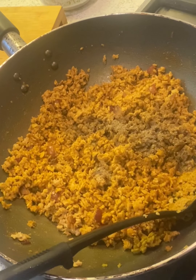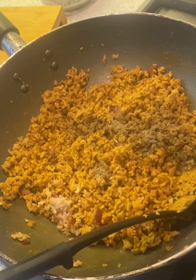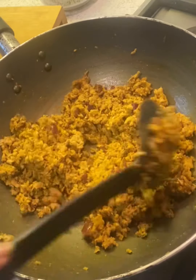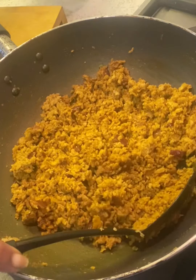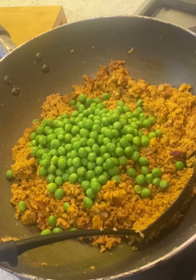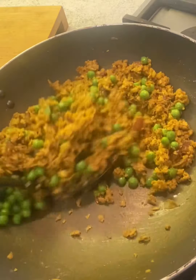Keema is known as a very nice dish — it's sweet and sour and really very tasty. It goes with pav very nicely, or you can have it with chapati or naan. Now I'm adding the peas. Some people add mushroom, but since this is keema mutter — keema with peas — I'm not adding mushroom.